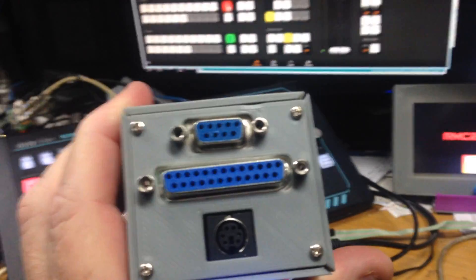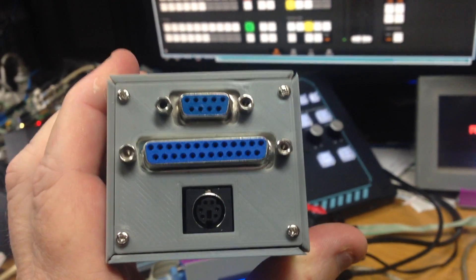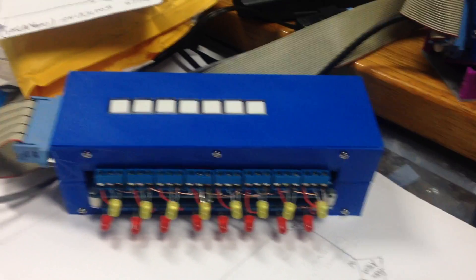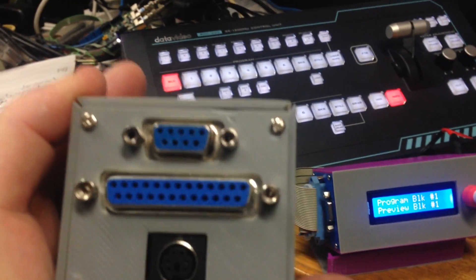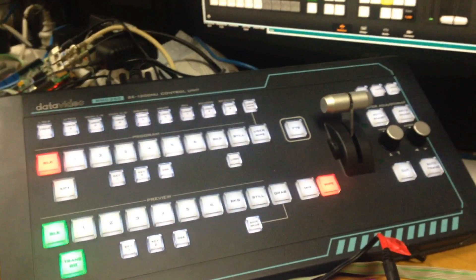Here is an RMC controller. You can see at the back that big long connector is the 25-pin that goes out to the tally box. So that connector there goes to that connector there. The top 9-pin connector, which is that one there, is for a second RMC control panel.